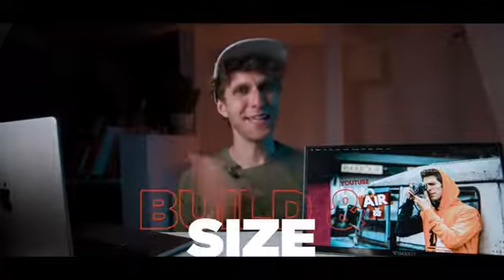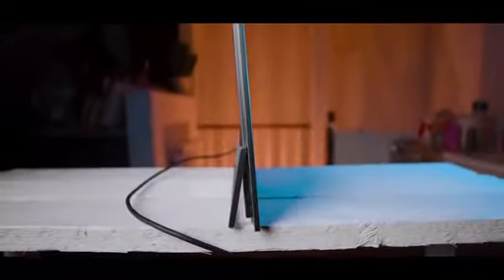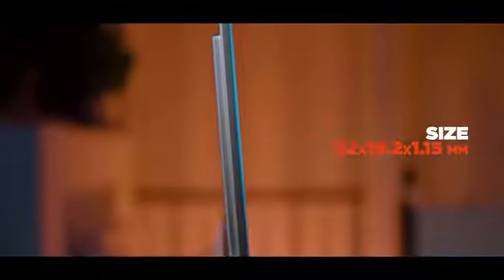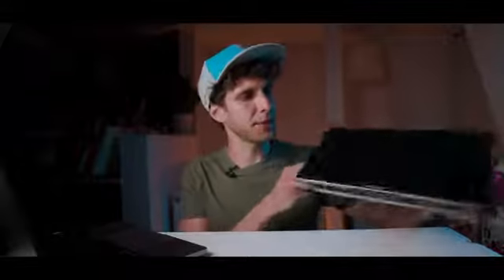I want to talk about the build and size. What I love about this thing is how portable it is. The weight is 585 grams — I can put it in my backpack and barely feel it. It's very thin too: the dimensions are 32 by 19.2 by 1.15 centimeters, so it can fit in a sleeve and you can carry it on top of your laptop for a portable video editing station. It's made of aluminum and the design is nice and simple.